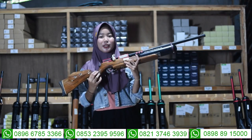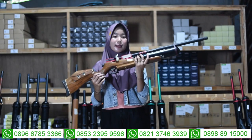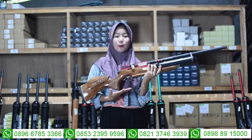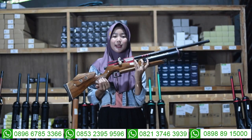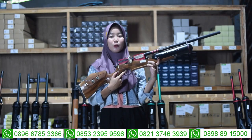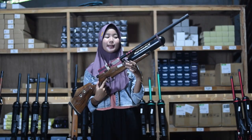Untuk bagian chamber-nya, ini menggunakan cember dual seri 6 semi-CNC, bukan menggunakan chamber seri 7. Untuk bagian tarikannya di sini menggunakan tarikan modern, atau menggunakan tarikan silver. Untuk bagian trigger-nya juga menggunakan trigger modern, bukan lagi menggunakan trigger kasik.